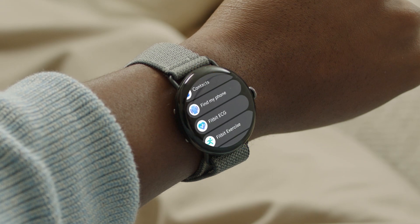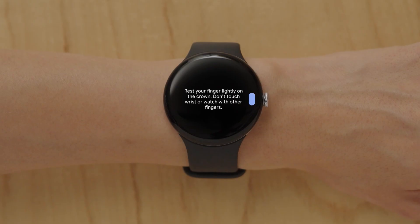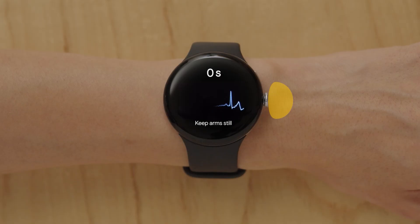Open the ECG app on your watch, then select the wrist your watch is on. Take one finger and lightly rest it on the crown, making sure your other fingers don't touch your hand or the watch. Hold your finger still during the countdown. When it's finished, remove your finger from the crown.